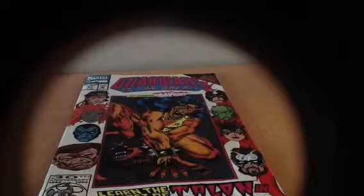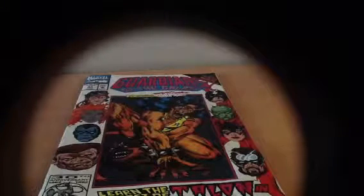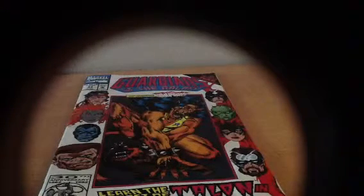Hello there fans! So we're back with our nine comic specials. We got our third comic book, which is Marvel Comics Guardians of the Galaxy.